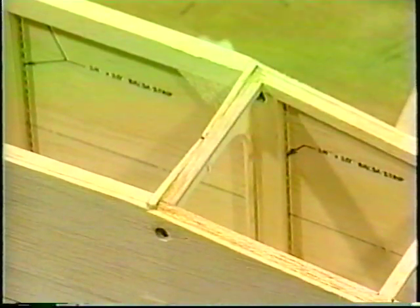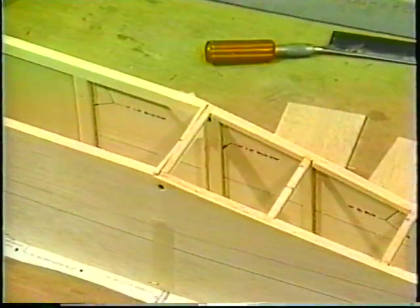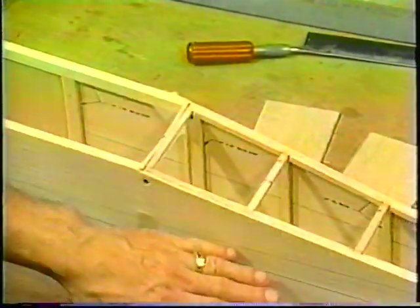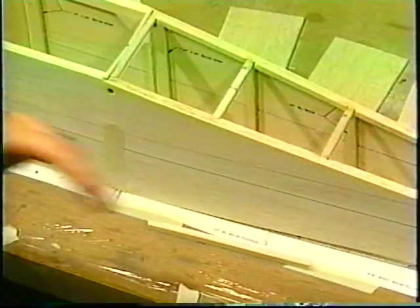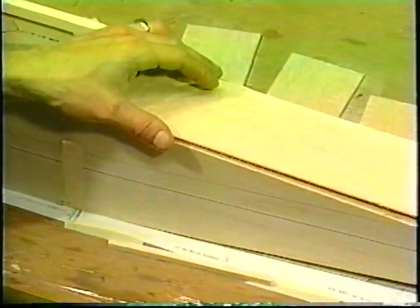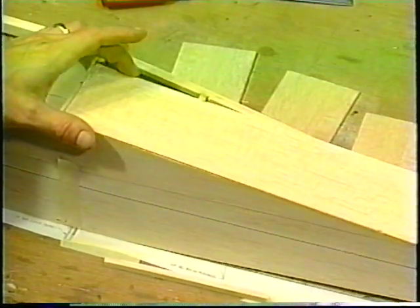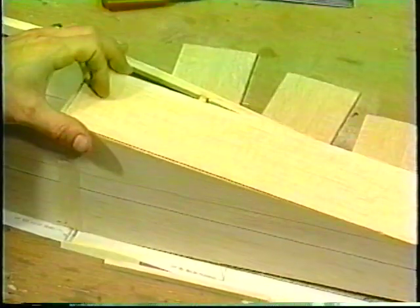The next thing you need to do is put the sheeting on the top. On the sides, you'll notice the grain goes this direction on both sides. Now whenever you do the top or the bottom, the grain needs to be different. It would be easy to just lay a sheet on and put two sheets together and stick them on there and glue them in, but that doesn't work.